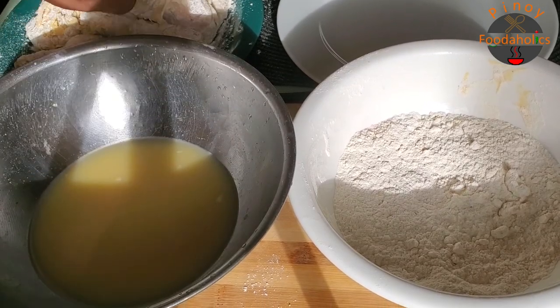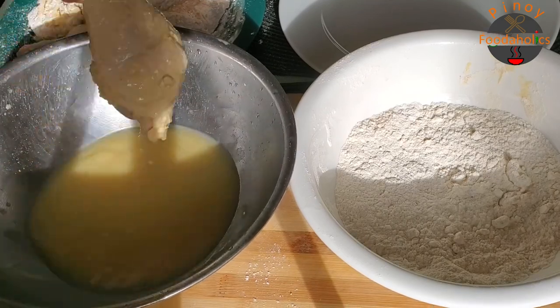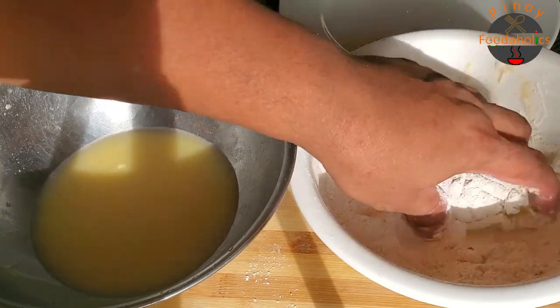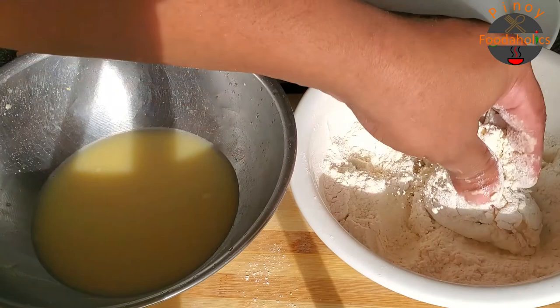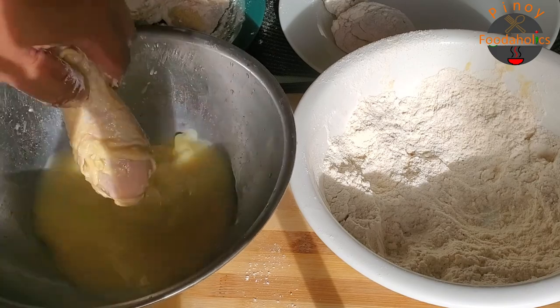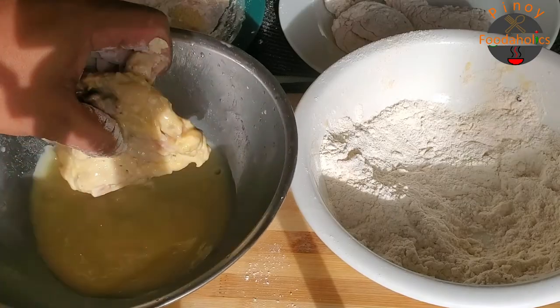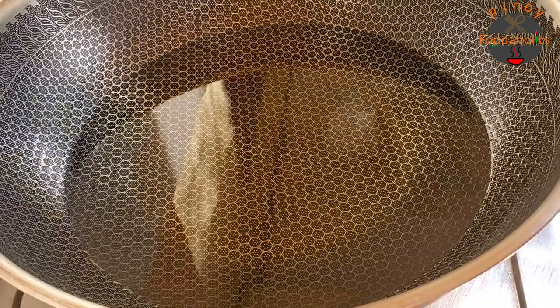Ngayon, nagdagdag ako ng konti tubig doon sa ating marination, tapos tsaka natin i-de-dip ulit doon sa flour. Bakit ko po double dip? Actually po, nakapagtrabaho tayo ng konti sa isang fast food, at yung technique na ito ay talagang very effective. Yan po ang sekreto rin sa kanila para lumaki yung chicken nila — more crispier siya. Ganyan lang po.